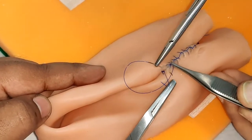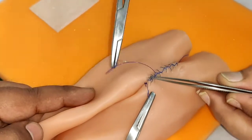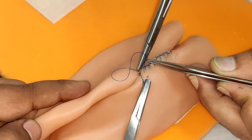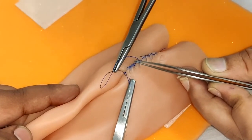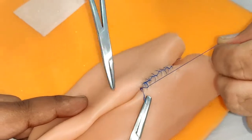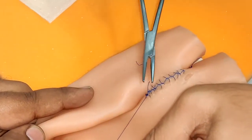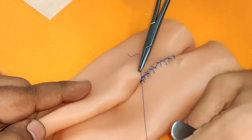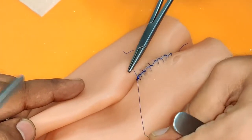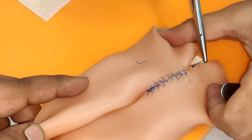We have almost finished. We will take one more suture beyond the edge to complete our side-to-side anastomosis. We will tie this end with the other free end and cut this free end as well.